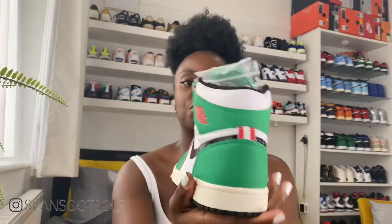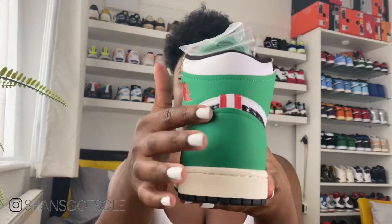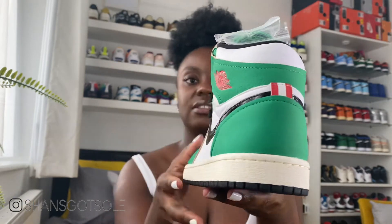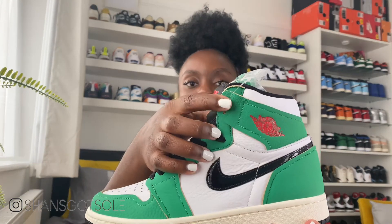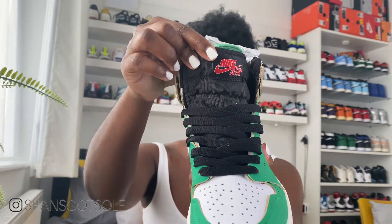On the back you've got the green foxing around the heel and a red accent in the stitching, which is really nice — again reminiscent of that Heineken colorway. These red accents are found on the Wings logo and also on the Nike Air on the tongue. I really like the little red accents; I think it adds a bit of character to the shoe, and if you've seen the Heineken you'll know how well this colorway works.